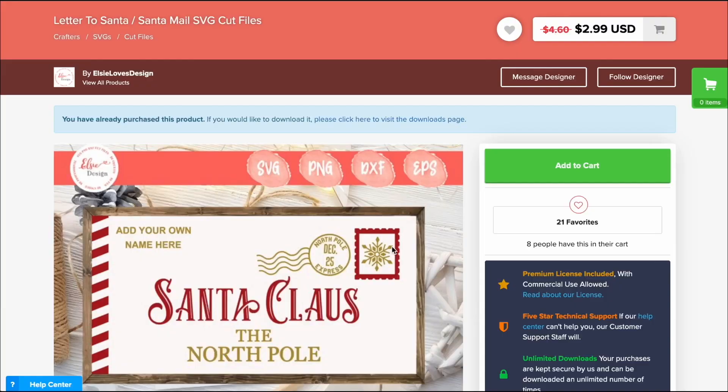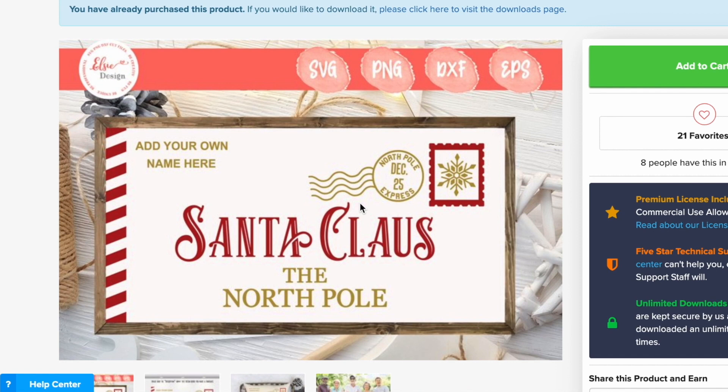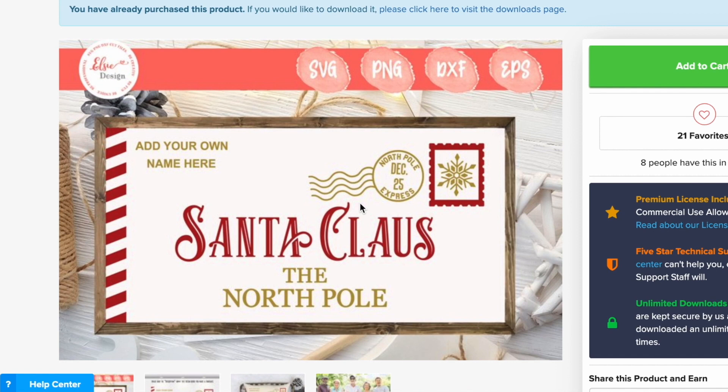Speaking of SVG cut files, I'm going to hop over to designbundles.net and show you the SVG cut file we're using for today's project. Here is the SVG file — it's currently marked down from $4.60 down to $2.99. I can't make any promises on price when you check it out yourself, but currently it is on sale. This SVG file basically means we are transforming that plain Ikea doormat into a letter to Santa. Can you just imagine how cute that's going to be? Let's hop over to Cricut Design Space and get started making our design.